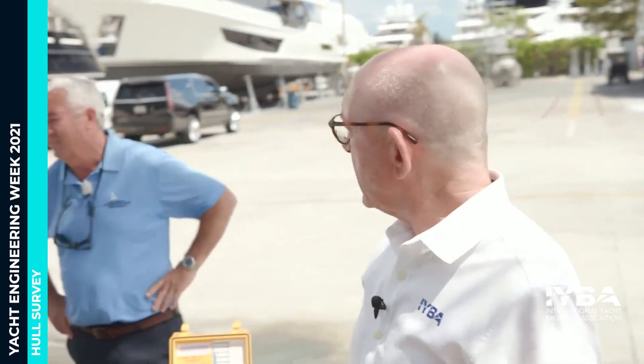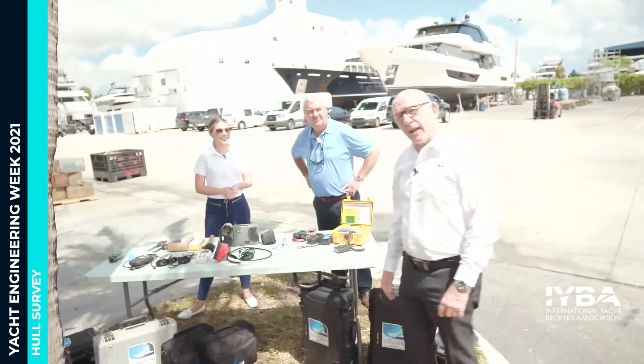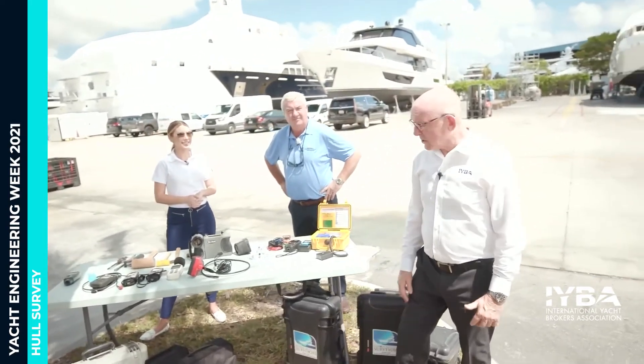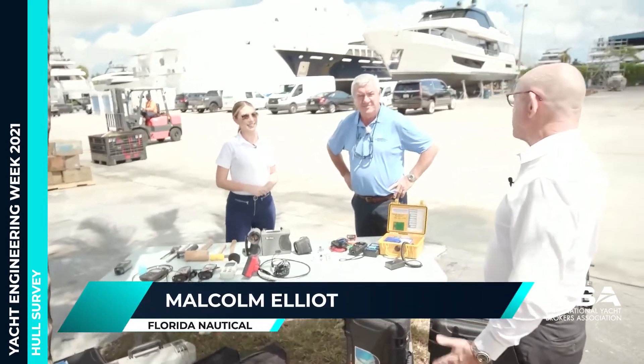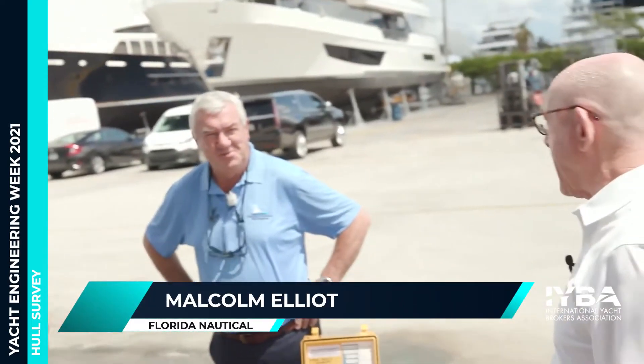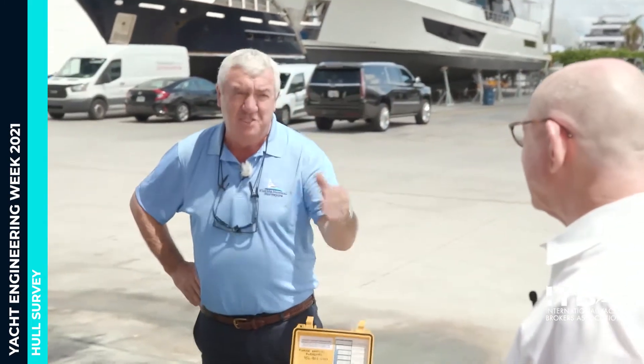Welcome back everybody. We're here for another interesting segment at LMC. This time we're out in the yard and we're joined by Malcolm Elliott from Florida Nautical Surveyors. Malcolm's going to give us a little primer on surveying boats. So Malcolm, it's a real nice opportunity to spend some time with you where I'm not worried we're going to have a deal come apart. Finally, Paul, I'm going to teach you about surveying.